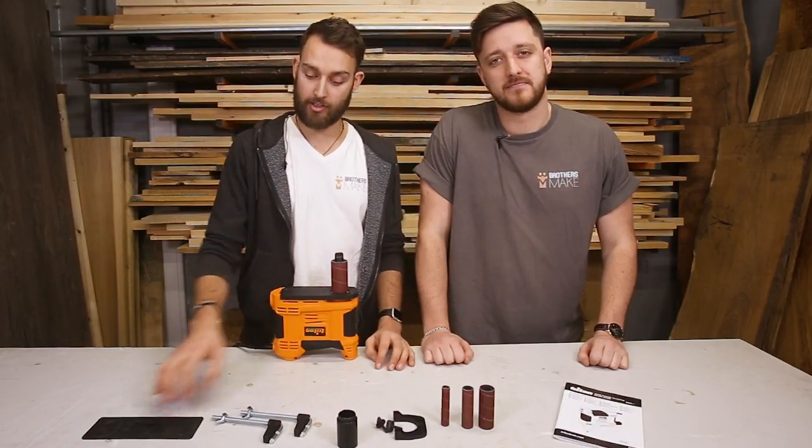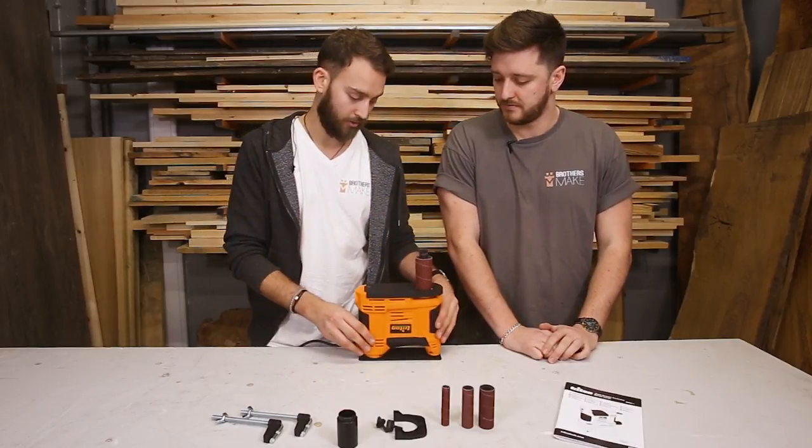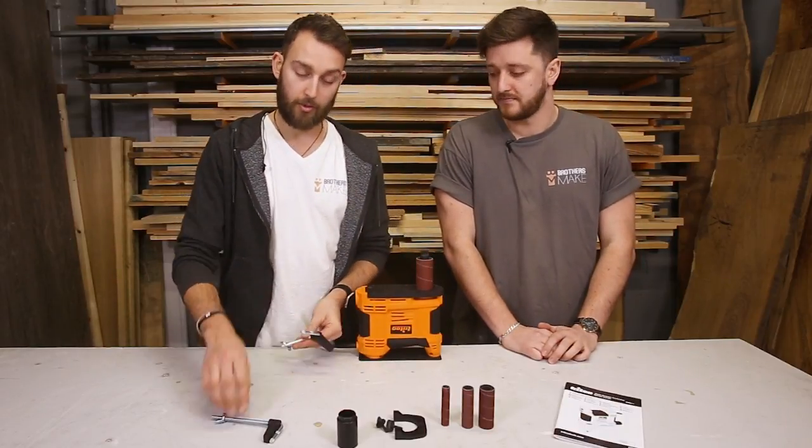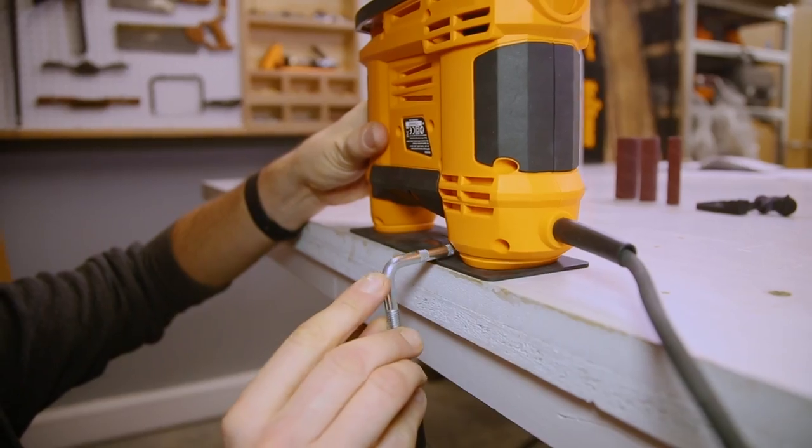So to bench mount the sander, you can use the kit supplied. First you want to put the non-slip pad down, and then put the sander on top. Then you want to use the clamps, and you've got two holes accessible from both sides where you can pop these in and attach it to your table.